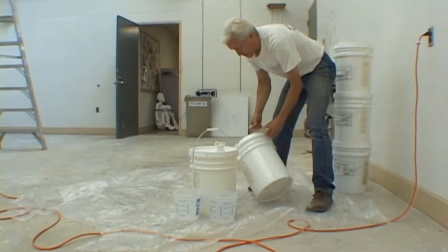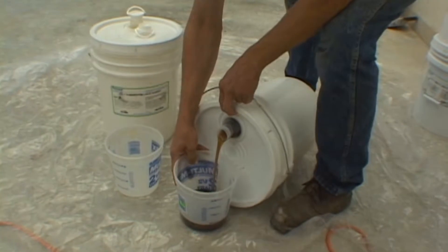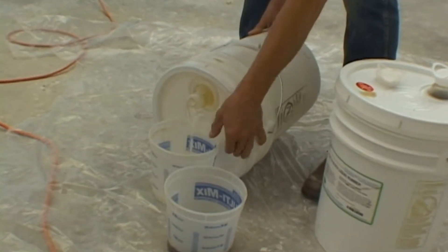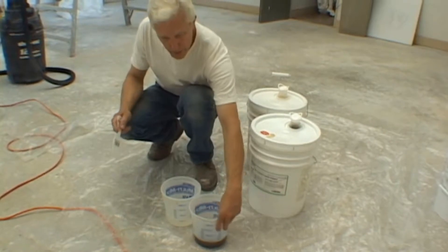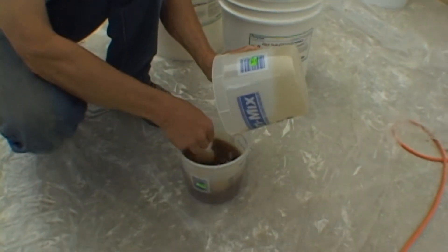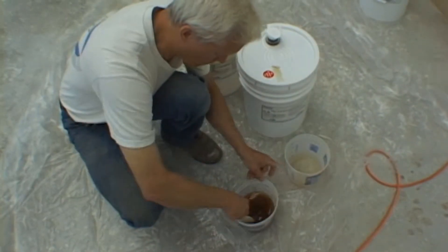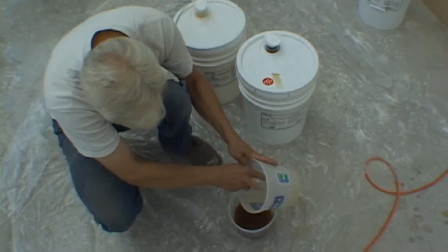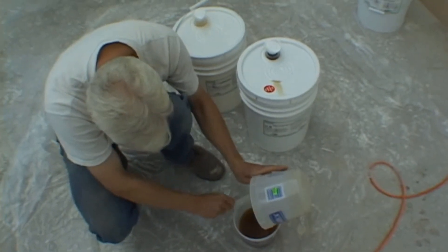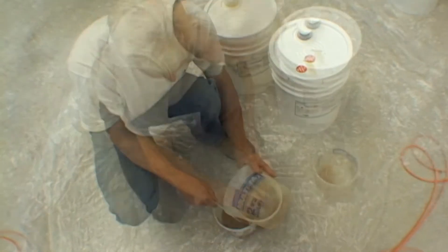The first step in preparing your rubber for application is mixing the two components. Most urethane mold making rubbers are an equal part by volume mixing material. A complete and thorough mixing is very important to ensure a homogeneous mix and proper curing of the mold making rubber. Take your time and scrape out the mixing buckets. As an extra precaution, pour the rubber back into a second bucket, scrape it out, and make sure you have a complete mix.